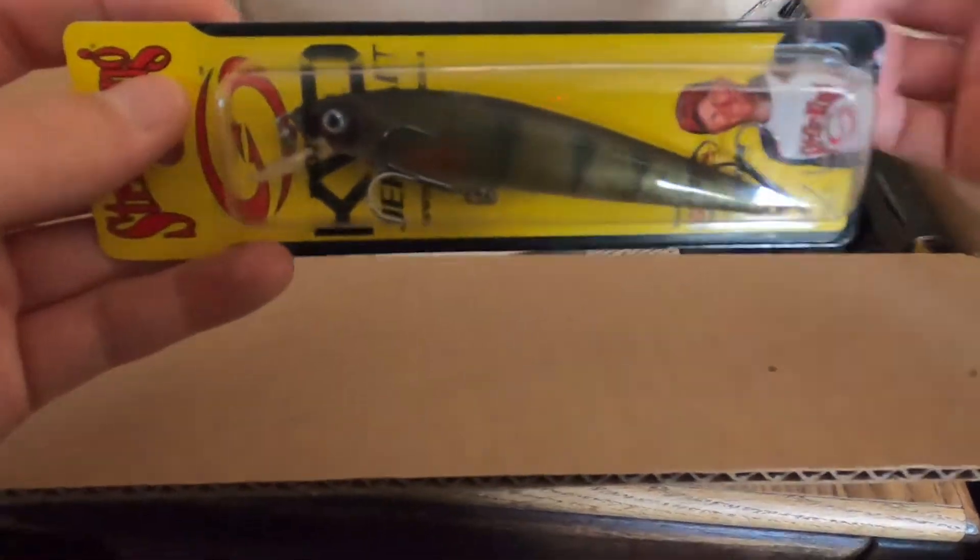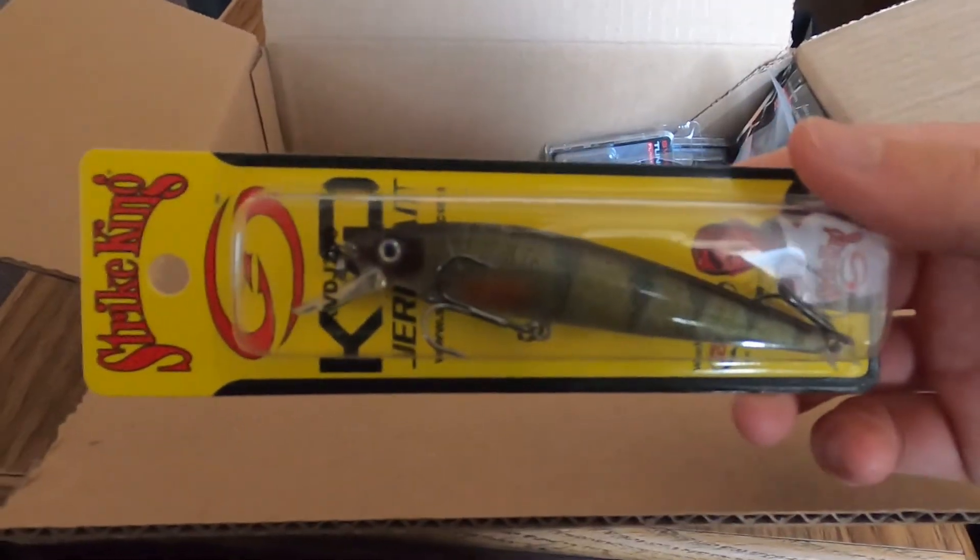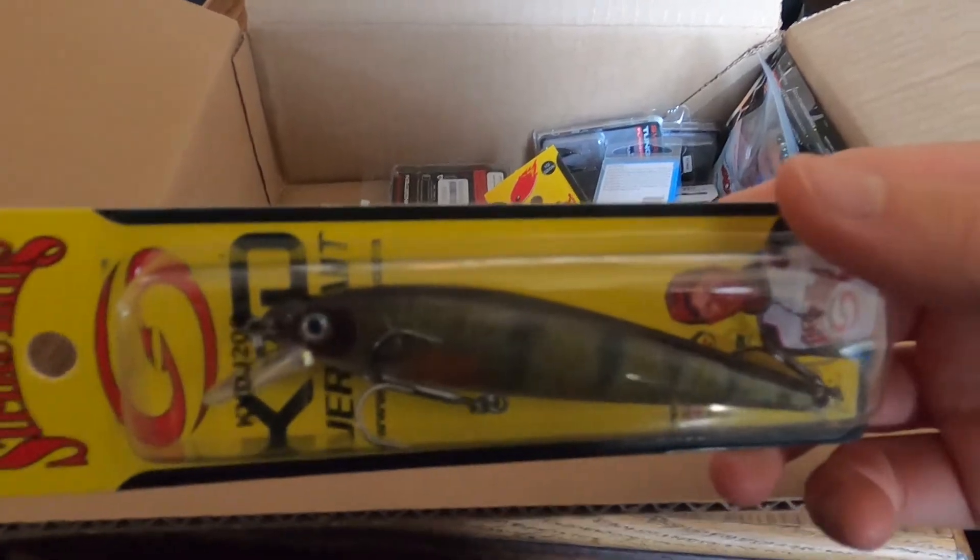Another jerkbait — as I was saying, I throw a lot of jerkbaits. This one is in perch color, which works great for pike.